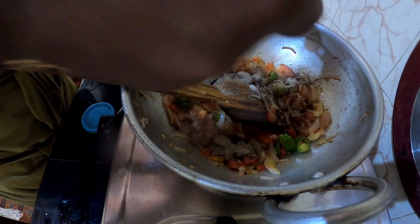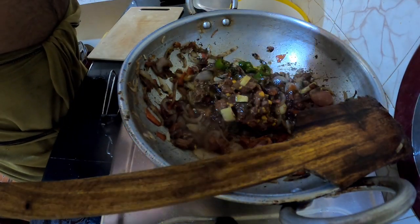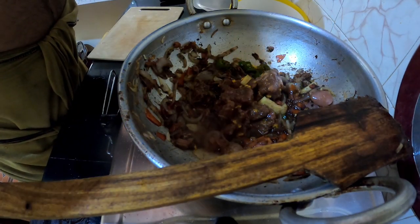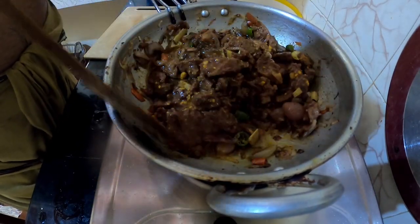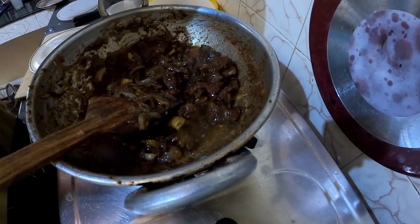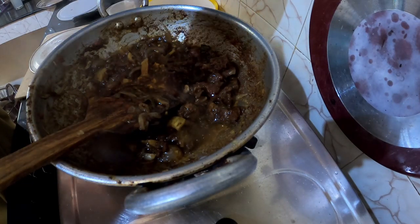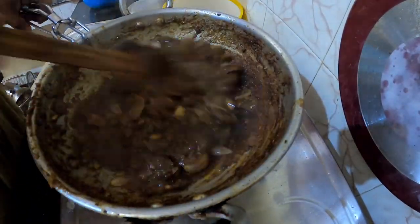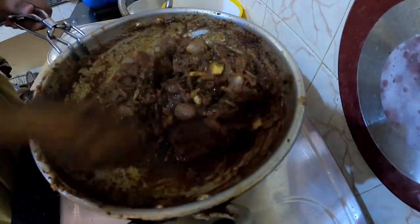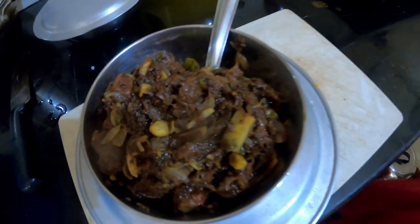Add the beef and add some beef so that the beef with the sauce is grown up, so that the beef is also made. If you add it, you can add it. Beef, pepper fry, ready.